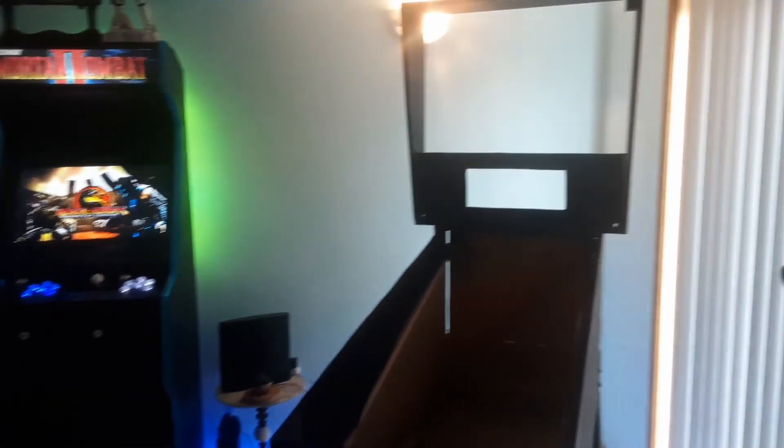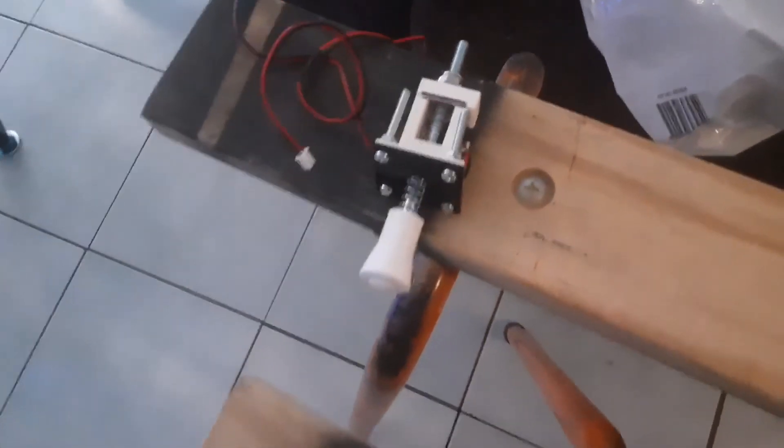Hi guys, it's Sarah from 190. Welcome back to the channel. Today I'll be finishing up a little bit more of my virtual pinball machine. This is episode 6.